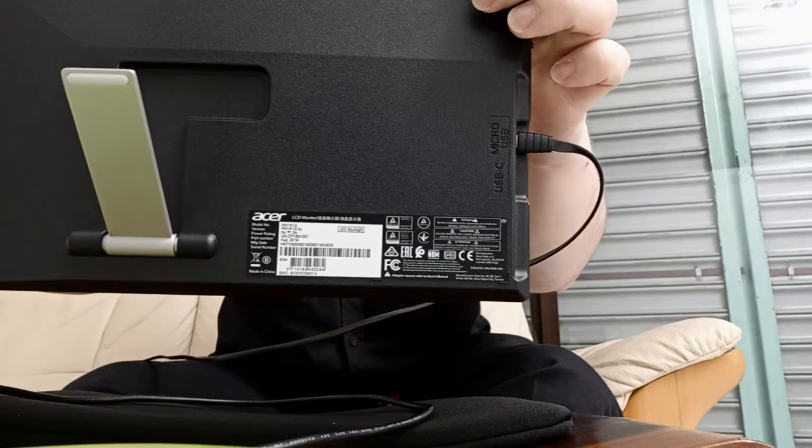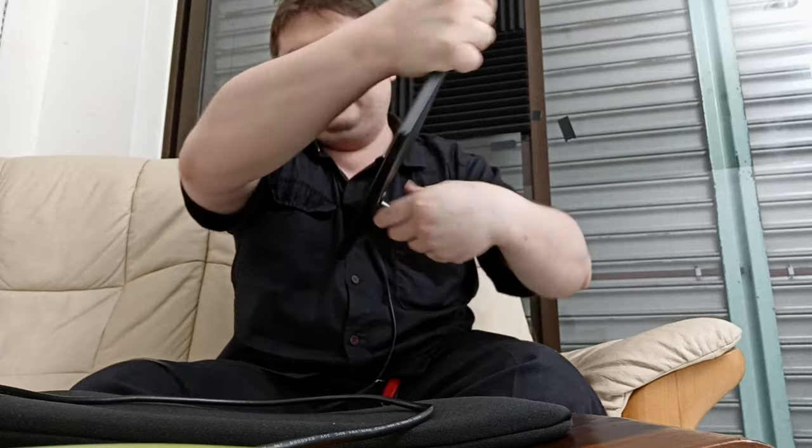Oh, there's words behind here — look at the words. People like words. See the words? Two ports: one for micro USB, one for USB-C.